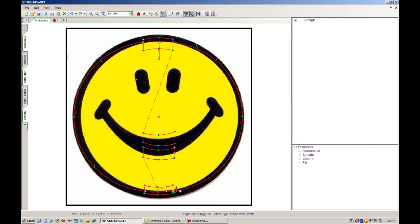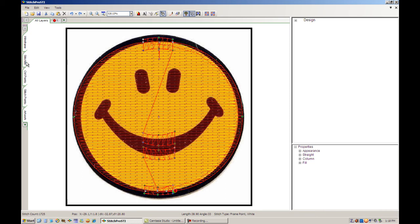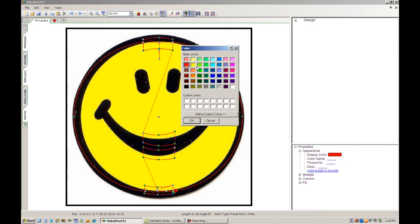We have completed the yellow that makes up the smiley face. If we wanted to, we could go over to the Design View tab and select Stitch Points or Stitches to see how the design is going to look when it's stitched in — and that looks good. We'll deselect Stitch Points and Stitches so we can continue digitizing. Before moving on to the next color, I'll come over to the Property View area and select Appearance, then click on Display Color and select Yellow as the color for that layer.